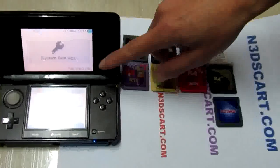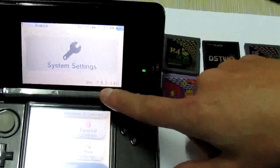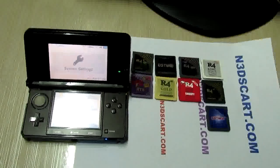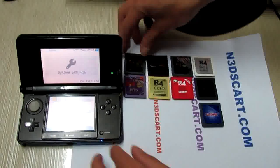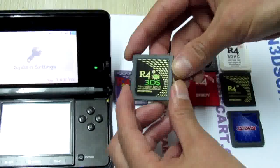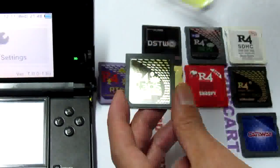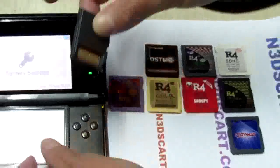Here is my latest 3DS system version 6.0.0-13. I will have my 8 flashcards tested on my 3DS. This is my first card, the R4iGO3DS, the RTS card from r4ids.cn. This is the package, so let's try to check it.